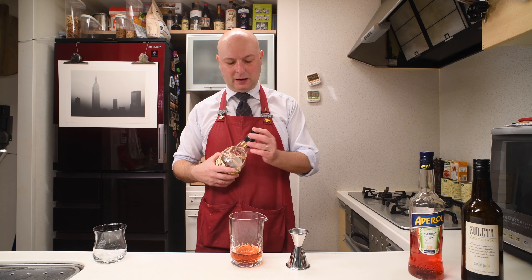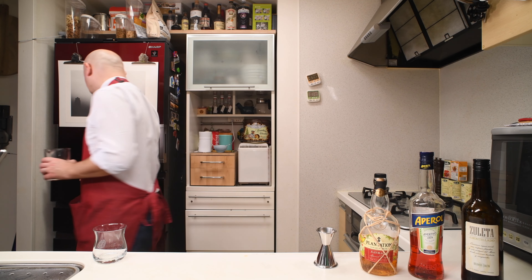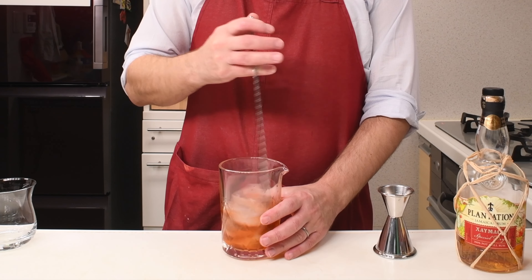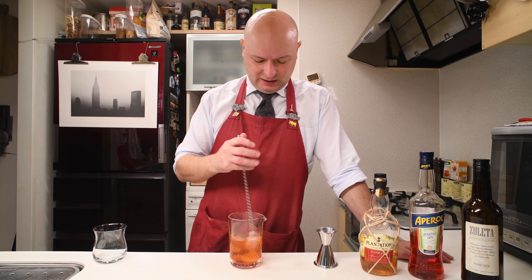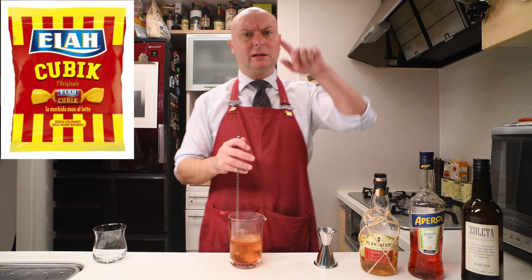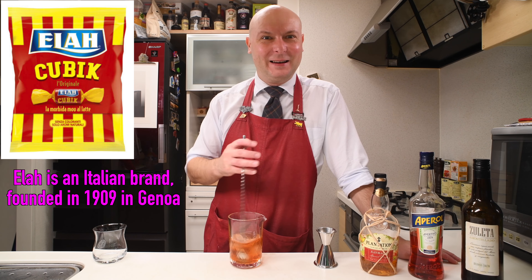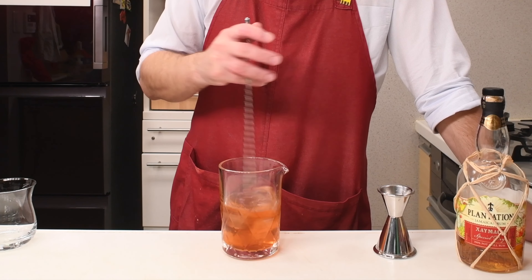I've never tried this cocktail before, so I'm just guessing this Xaimaka could be okay. We just get some ice and give this a stir. I'm really not a candy eater — we never have candies in our room. But yeah, Toffees, we used to eat them in Italy. Especially the Elah — it's spelled E-L-A-H. We call it Elac in Italy. Those are good. Toffee.